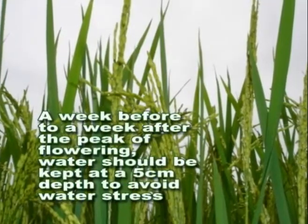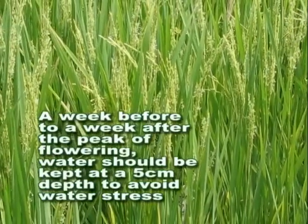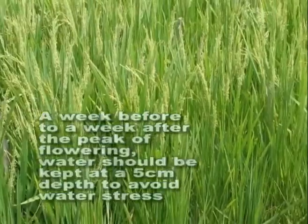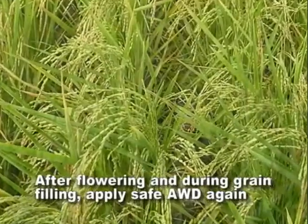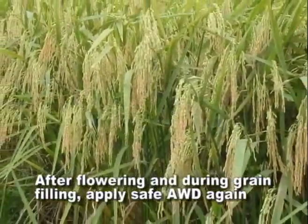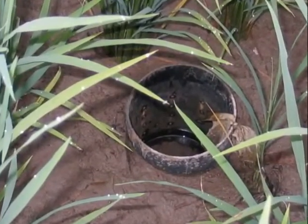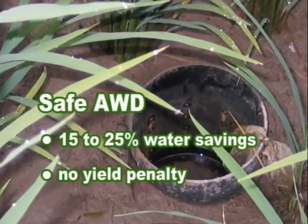A week before to a week after the peak of flowering, water should be kept at a 5 cm depth to avoid water stress, which could result in potentially severe yield loss. After flowering and during grain filling, apply Safe AWD again. In Safe AWD, water savings may be relatively small — about 15 to 25% — but there is no yield penalty.